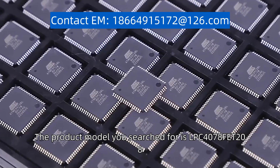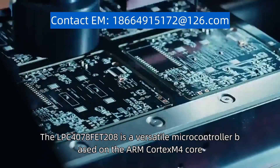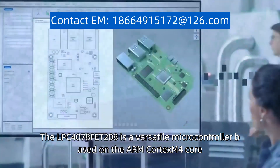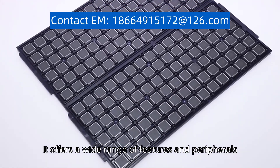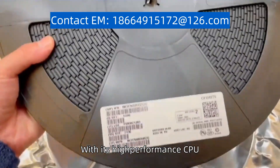The product model you searched for is LPC4078FET208. The LPC4078FET208 is a versatile microcontroller based on the ARM Cortex-M4 core. It offers a wide range of features and peripherals, making it suitable for various applications. With its high-performance CPU,